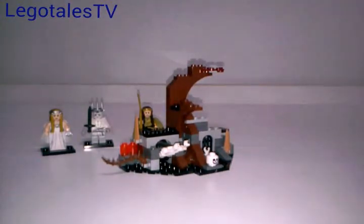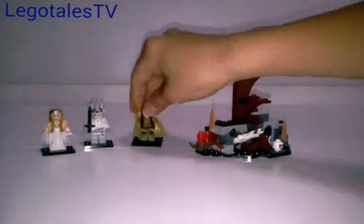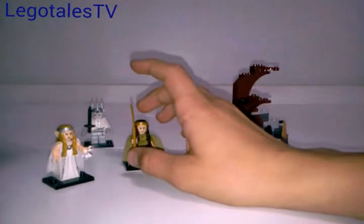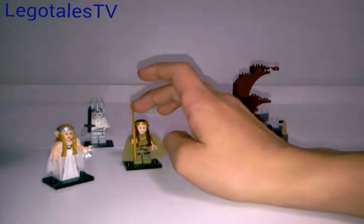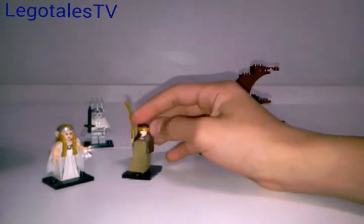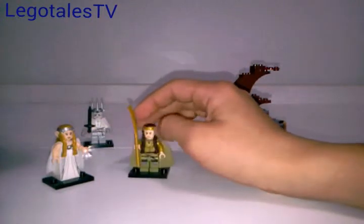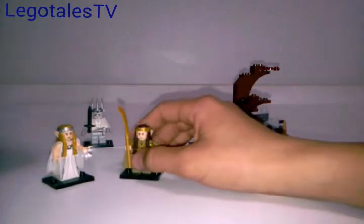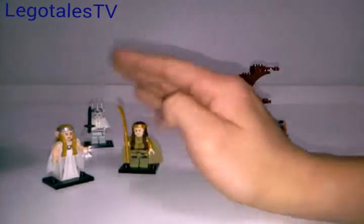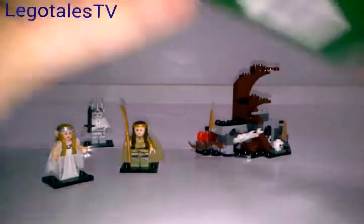Welcome back — we've built the set and the minifigs. I have to admit, I do not know the two elves' names. I think this one might be Tauriel or something, but this guy I know is the elf king in Lord of the Rings — at least that's what he looks like. The box, as you can see, does not give you any names for any of the minifigs except for the Witch King.